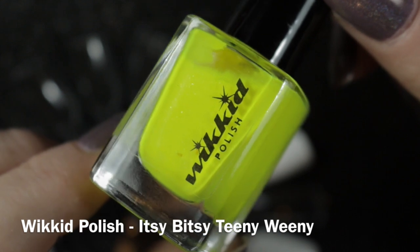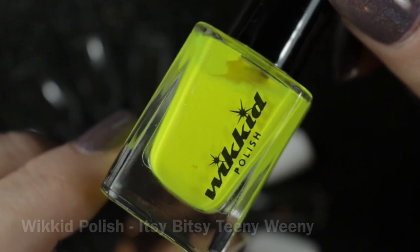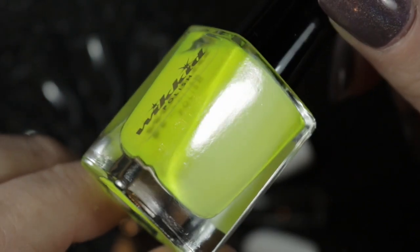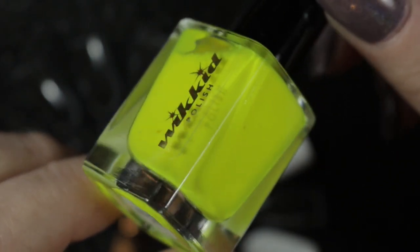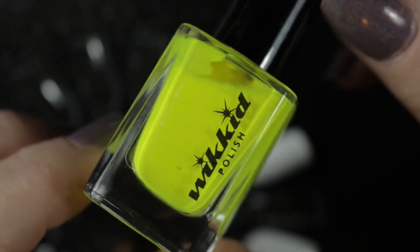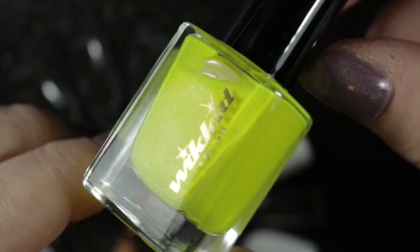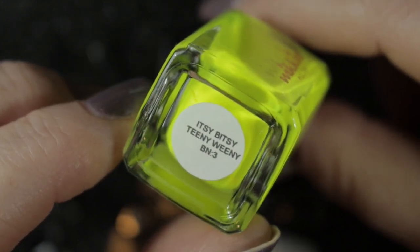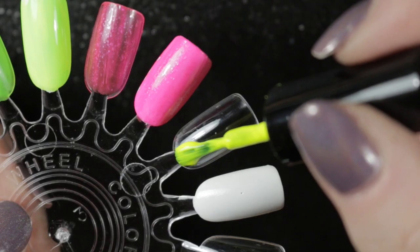Then we have Wicked Polish Itsy Bitsy Teenie Weenie, from the 2018 Lysa Beach Collection. It's the most opaque yellow that I have, but the formula is a little bit chalky and more difficult to work with. It's great for nail art, but if I want to wear a neon yellow on the nail I would probably choose one of my other polishes.